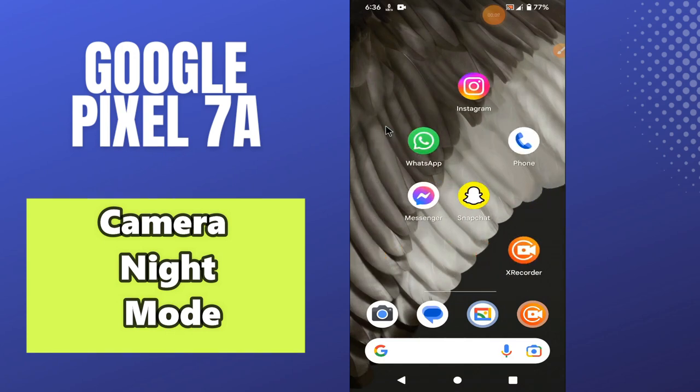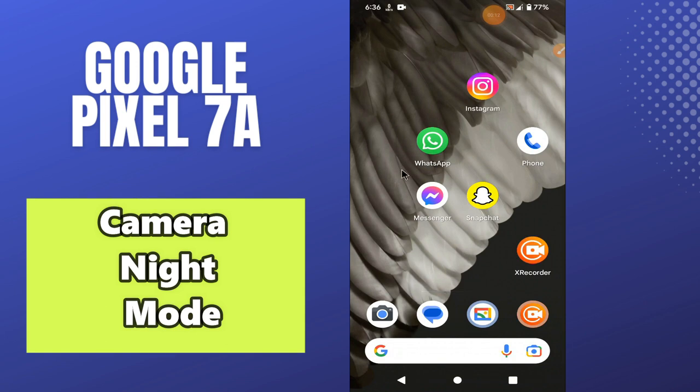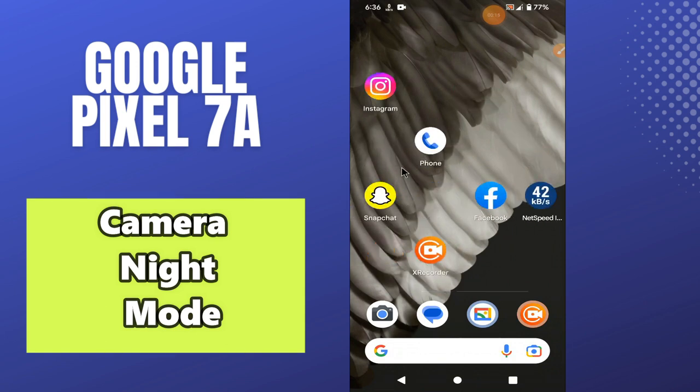Welcome back with another video. In this video, I will tell you about the camera night mode in your phone Google Pixel 7a. So in this device, if you want to enable the camera night mode, I will tell you how you can easily do it.